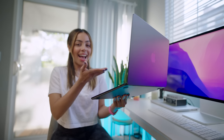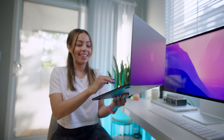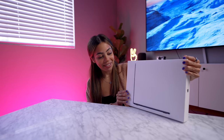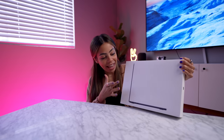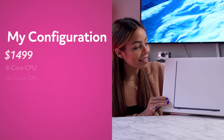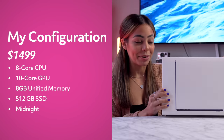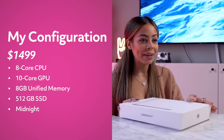This is the M2 MacBook Air. I've had it for about a week now, so here are my thoughts. Here it is, the M2 MacBook Air. And if you guys can't tell on camera, this is the midnight one, which is probably my favorite color out of the new lineup. And as you can see on the box, Apple is showcasing how thin this computer is. I got to check it out at the Apple event, but I'm so excited to spend more time with it. So let's open it up together.